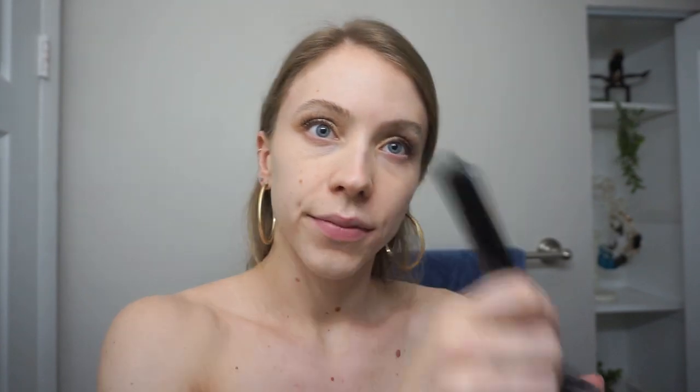I skip foundation and I use this same powder foundation to just put it on my cheekbones and all the places where I'm going to be applying bronzer. Now I'm going in with the Bare Minerals bronzer in the shade Warmth and I put this on my forehead and a little bit on my cheeks.